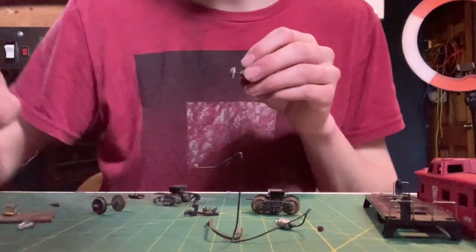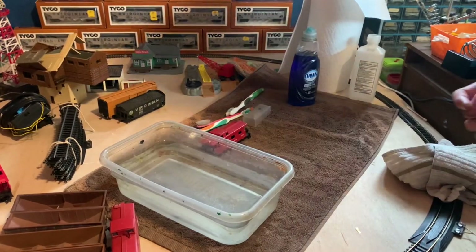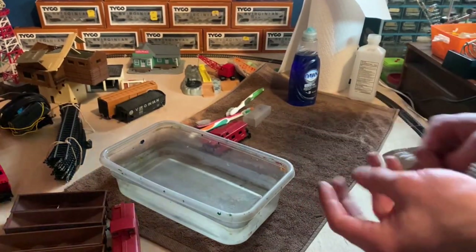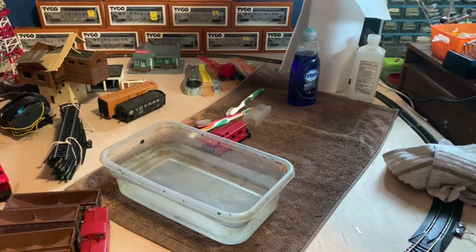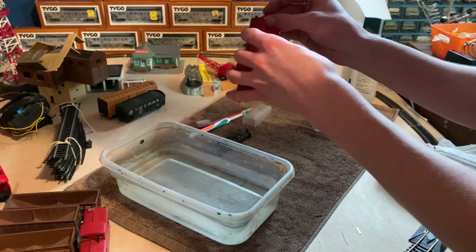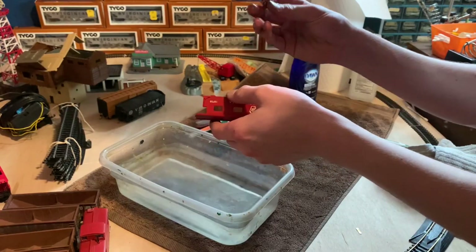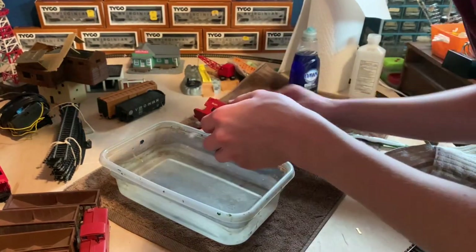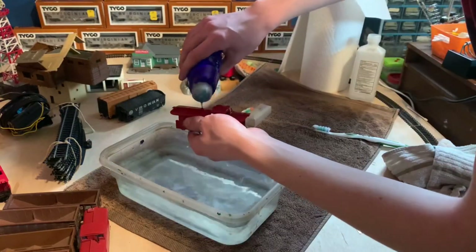I'll hit these with the wire brush and come back. So it's only a moment later and I actually ended up hitting the truck side frames with a wire wheel and was able to get most of the corrosion away. There's still a tiny bit left but it's basically as good as I can get it. For now we're gonna have to deal with it. I think it should still work relatively well. Now we're going to get to cleaning the shell components.